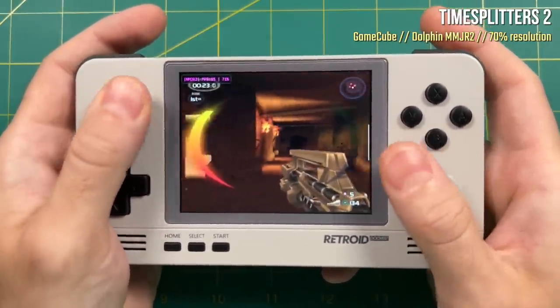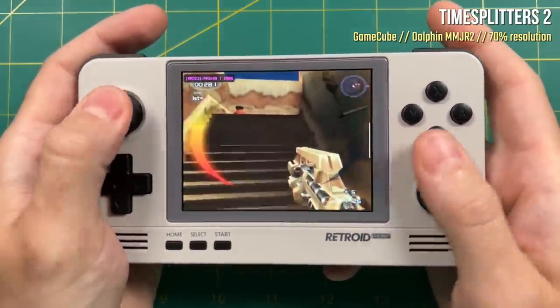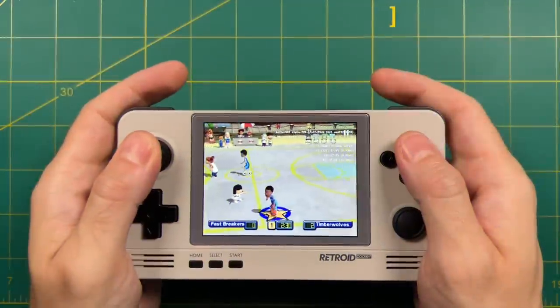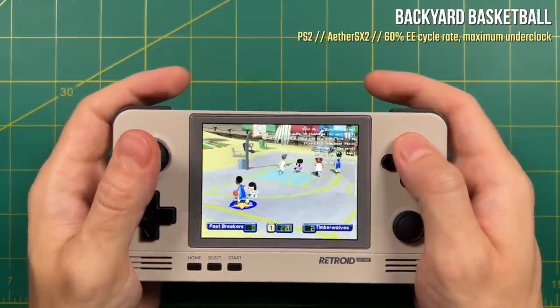Either way, GameCube is an option on this device if you're willing to put the time in and have a good amount of patience. So now let's try PS2. Unfortunately, the performance is actually a little bit worse with PS2 than it is with GameCube.